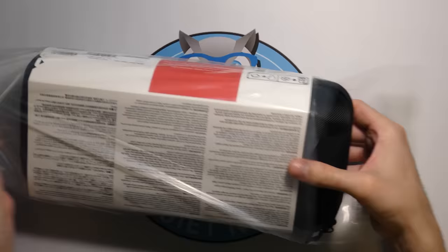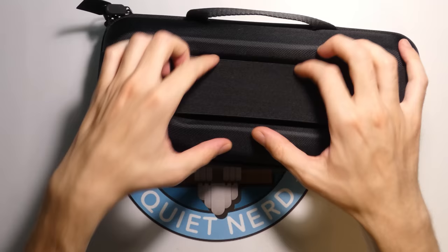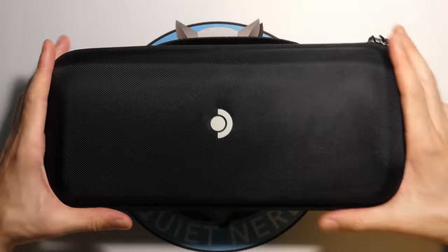It's a big, long thing. This is the Steam Deck logo on the case itself. There's like a little divot here — maybe this is where you put the power cord. I think that's it — you put the power cord in there. That's actually a really good design. The case itself is made of a nice feeling material.